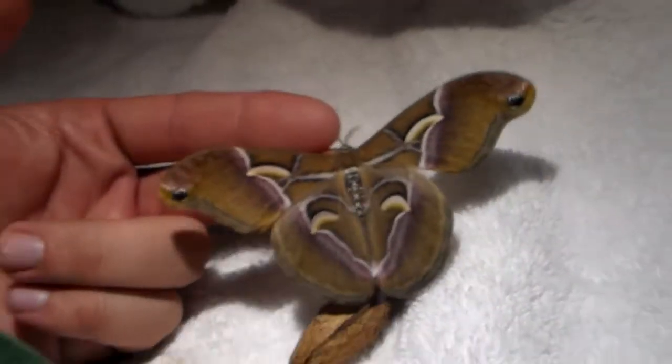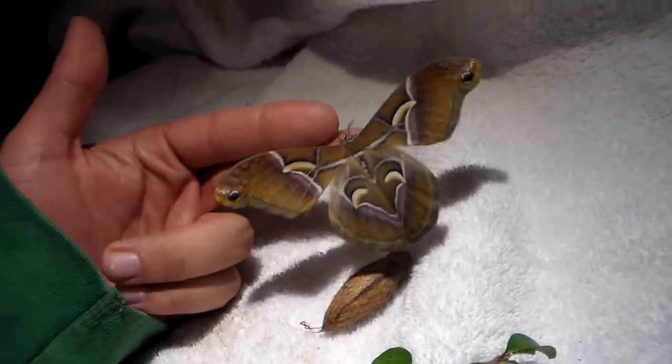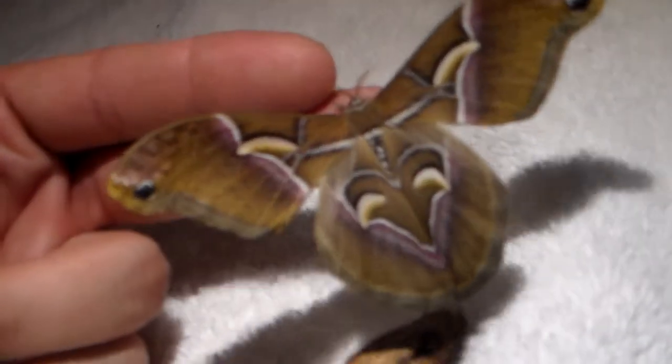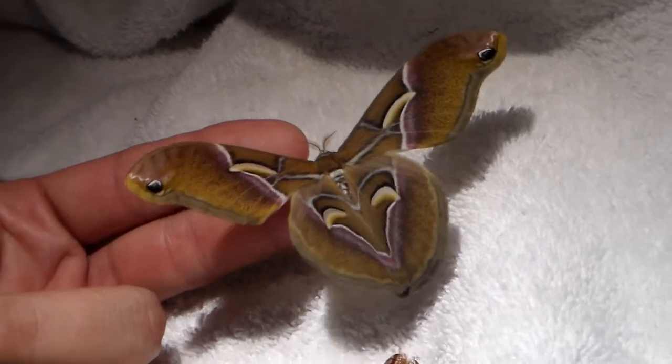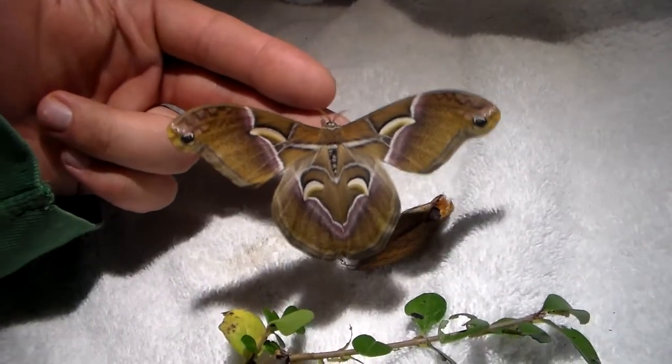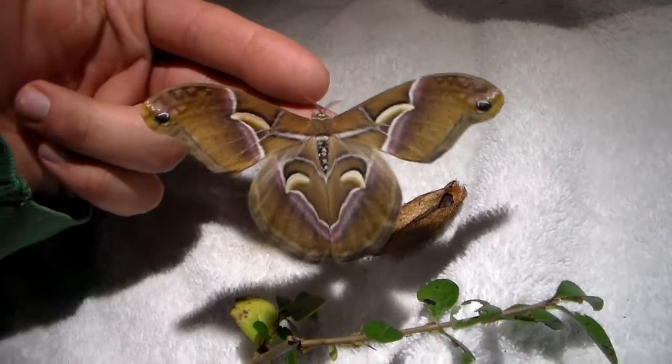I was kind of hoping for a male to hatch anytime soon, because I want to maximize the amount of offspring I have. Basically, I want to breed as many as possible. And I think it's a much prettier species than most Samia species.